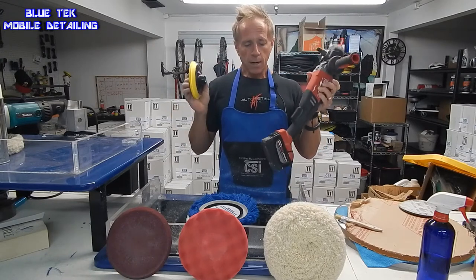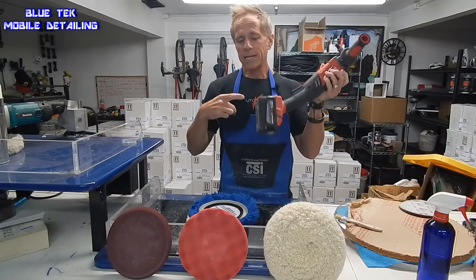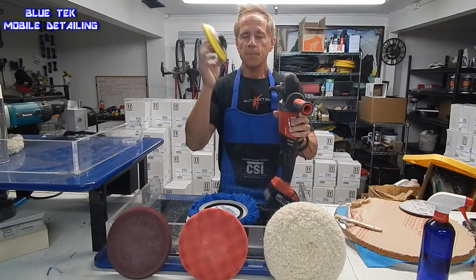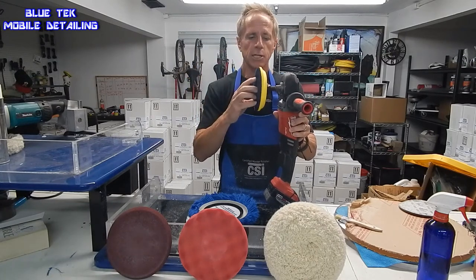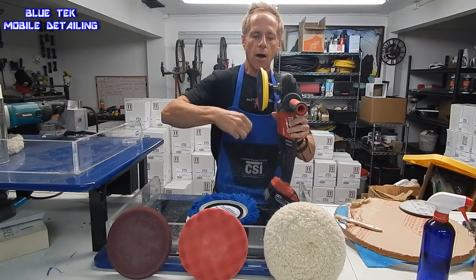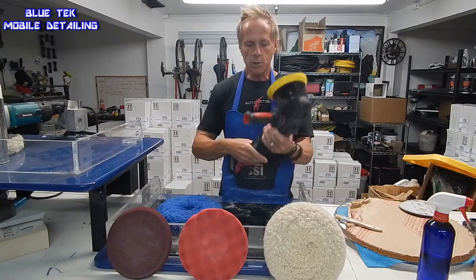This is my favorite rotary polisher, not only because it's a quality polisher but because it's cordless. Once you go cordless, you never want to go back. You attach the backing plate to your polisher of choice and it spins on like that. Now you just pick your pad choice.